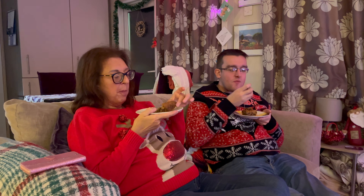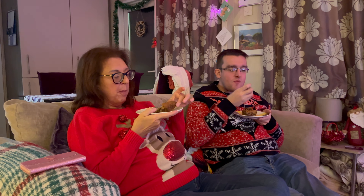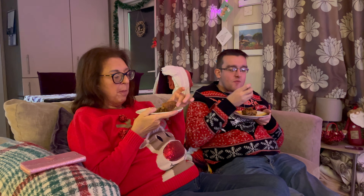With all the hard work done, it's time for the final verdict. Alan Graves is back to check out the handiwork. Oh, they're really nice! Very chocolatey. Lovely. Glad you like them. Thank you, Luke. You're welcome.